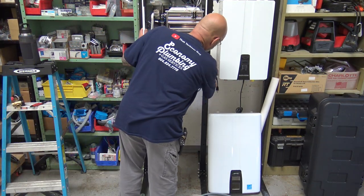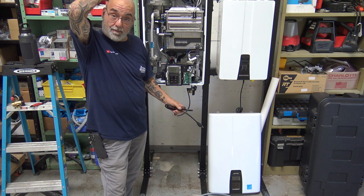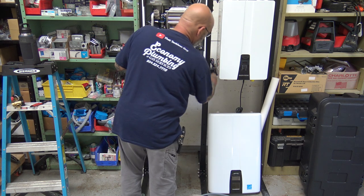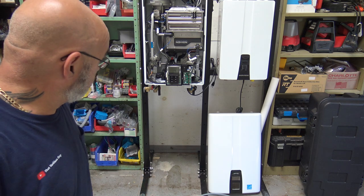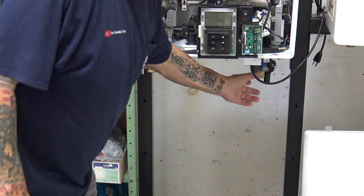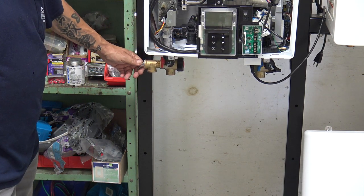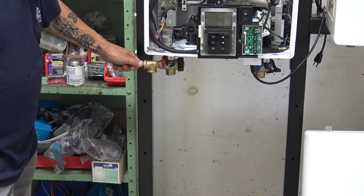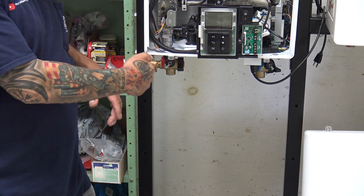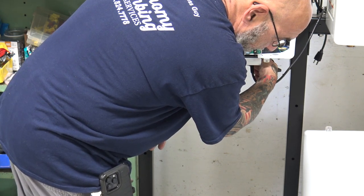First thing you're going to do is unplug the tankless, because you don't want power through it — if you have power and start pumping, it's going to fire up the unit because it'll turn the water servo valve on. Then come over and shut off your cold water, shut off your hot water, pop your relief valve, and let as much water as you can drain from the system. Every tankless has an inlet water filter.